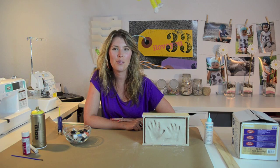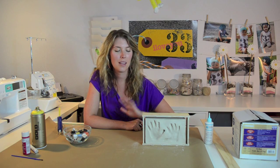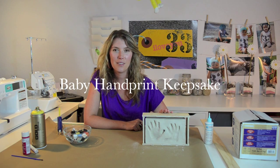Hi, this is Sophia with I Love You 33. Today I'm going to show you how to make a baby handprint keepsake done out of clay.